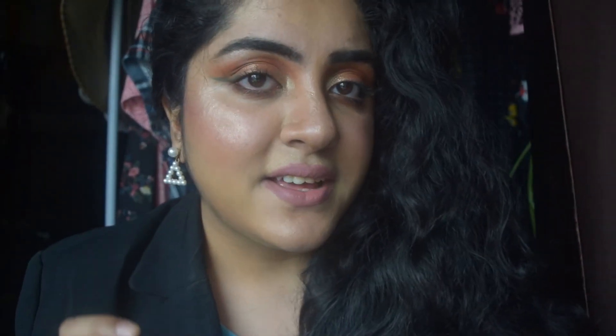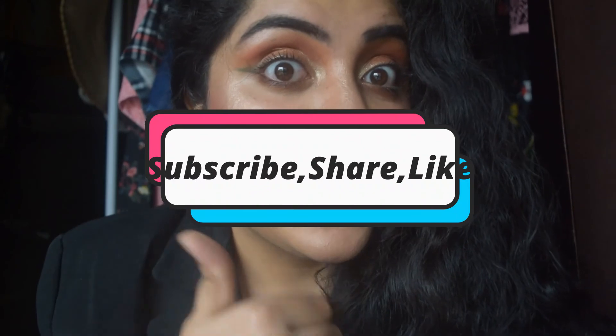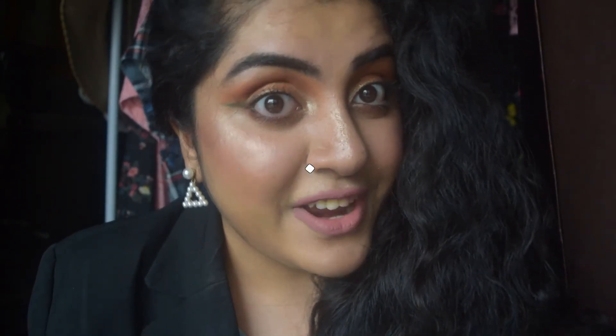So this is the makeup look which I've created. Do let me know in the comments how you like this look. This is quite a nice winged khaki sort of look with beautiful warm tones. Do not forget to subscribe to my channel, hit the like button, and share this video with your friends.